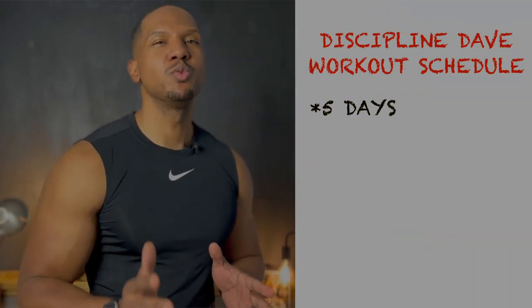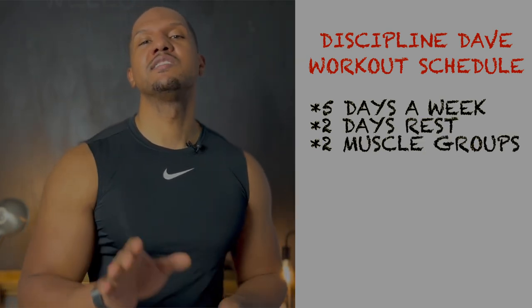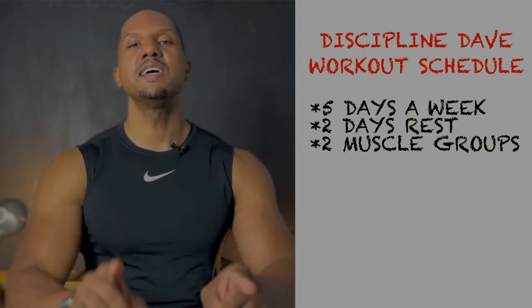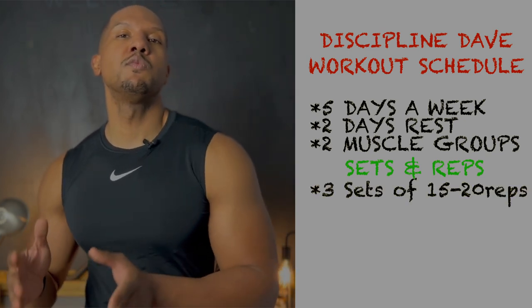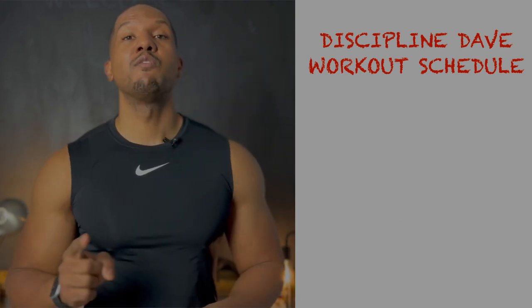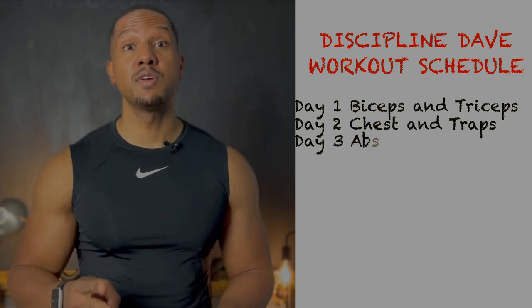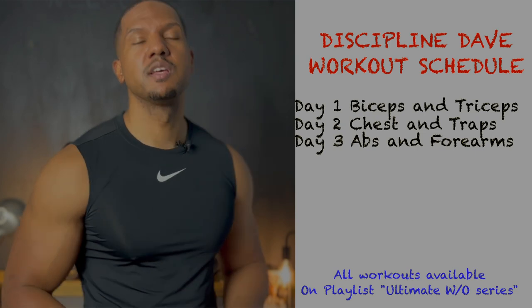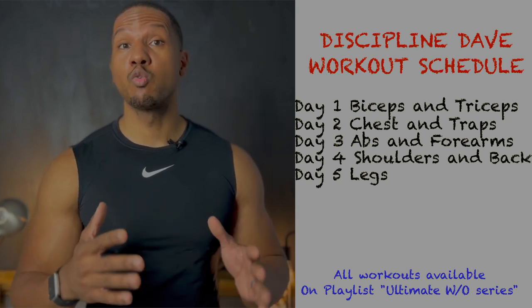Now let's talk about how we should fit this routine into our schedule. I recommend working out five days a week with two days off, doing two muscle groups a day — with the exception of leg day, which gets its own dedicated day. Each exercise: three sets of 15 to 20 reps with one minute rest in between. Day one: triceps and biceps. Day two: chest and traps. Day three: abs and forearms. Day four: shoulders and back.